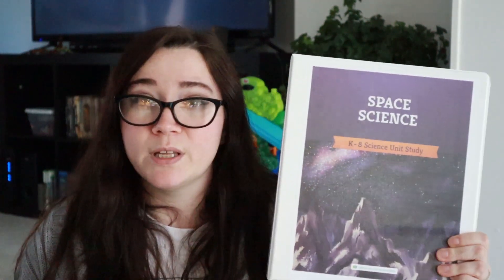I did all of this with minimal human contact, which is great for right now. I think we'll really be able to get through this unit and have a lot of fun with it, and just bring a little bit of normalcy back to our homeschool.